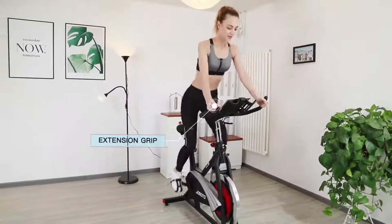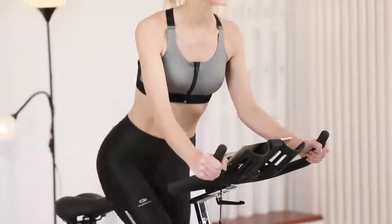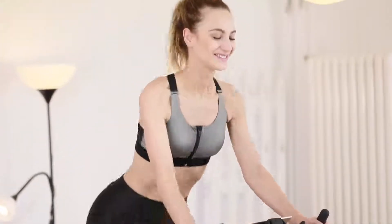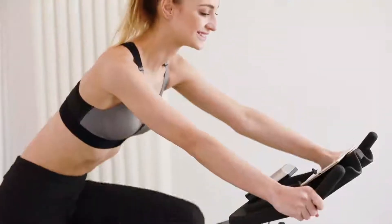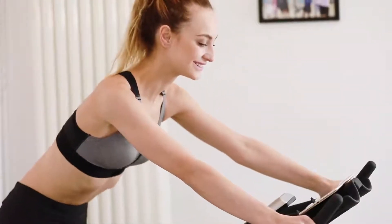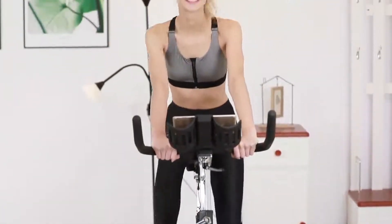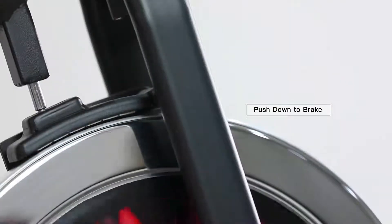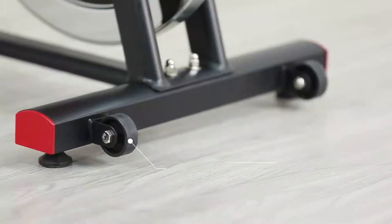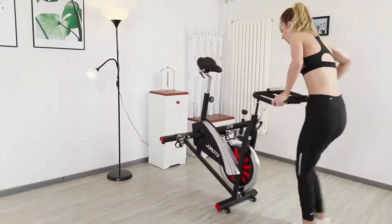The bike allows you to stand and cycle with the extension grip, giving you a climbing sensation. You can also cycle in the sitting position and enjoy music or movies at the same time, making the workout more interesting. There is a brake function — push down the knob to stop the flywheel and finish the workout. With two front wheels, you can move the bike easily.